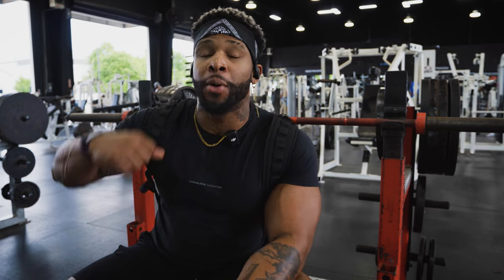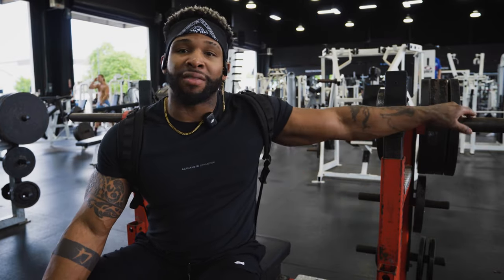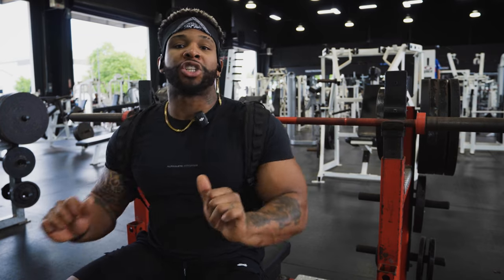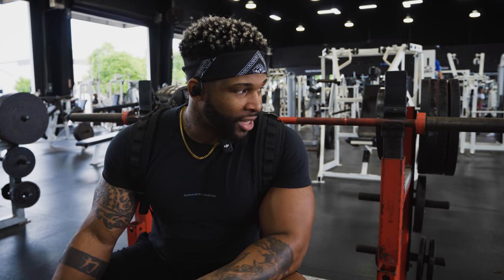Now we've got bench press. We're going to work up to the higher 400s and then use the slingshot. The slingshot assists at the bottom position of your bench press — it gives you a slingshot effect. As you're coming down you're getting more assistance, and as you're going up you're really feeling the triceps and that top-end motion. That's the area being worked the most because you're getting assistance from that bottom pop. We'll do 45s, 45s, 45s and then our working sets with the slingshot.